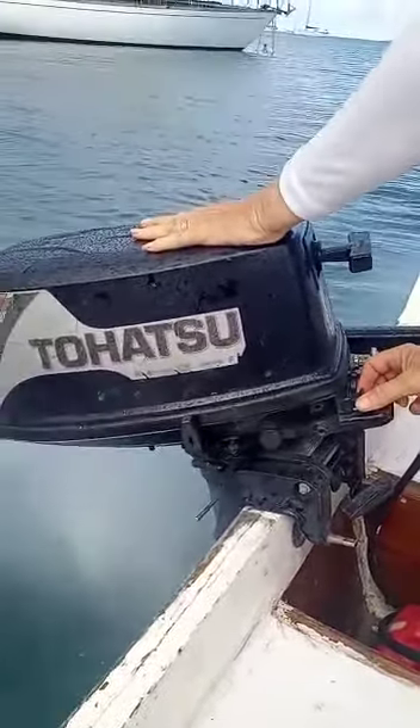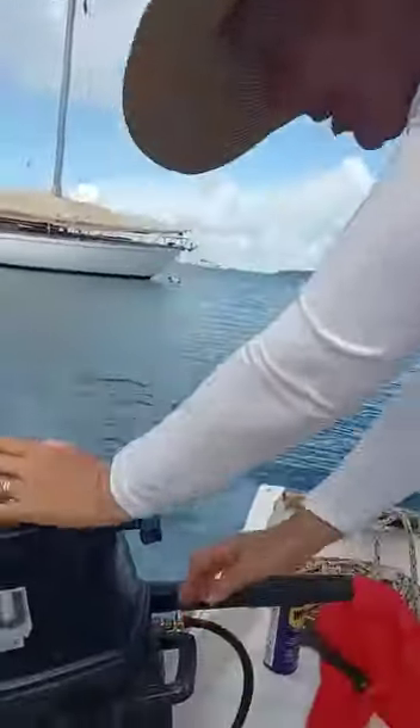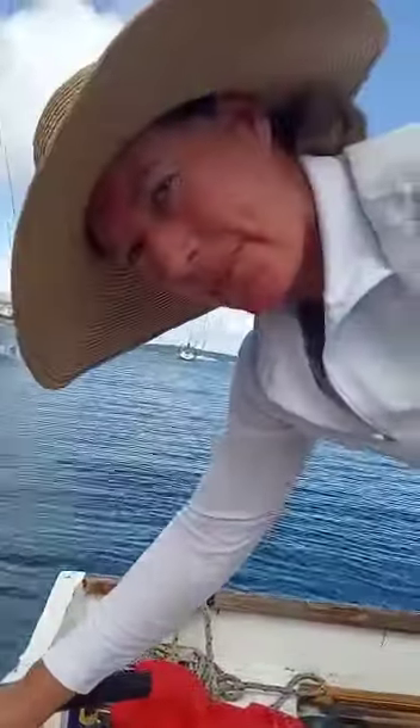I think that should be enough for you guys. I'm going to turn it off now until we can check the spark plug.